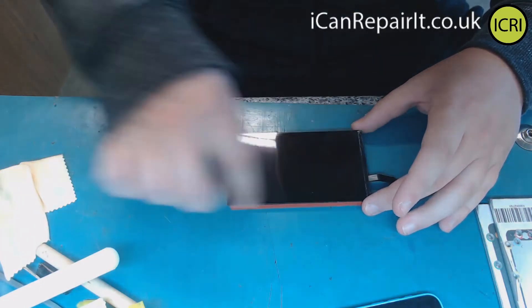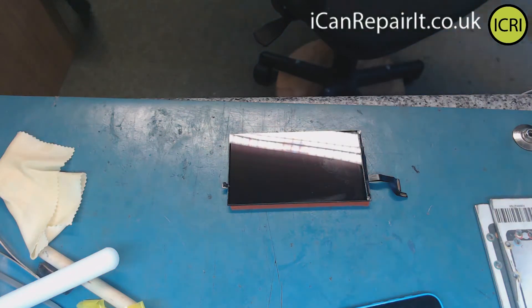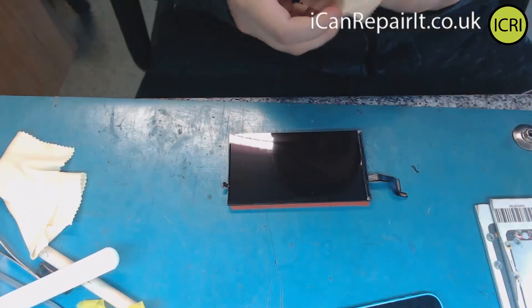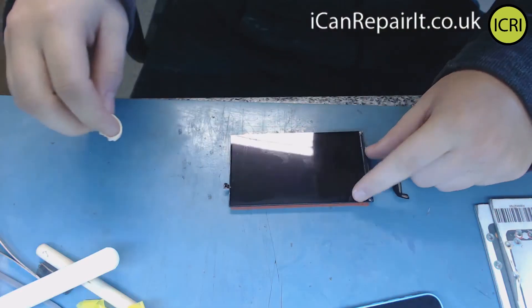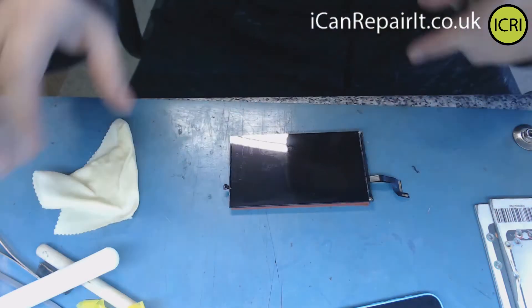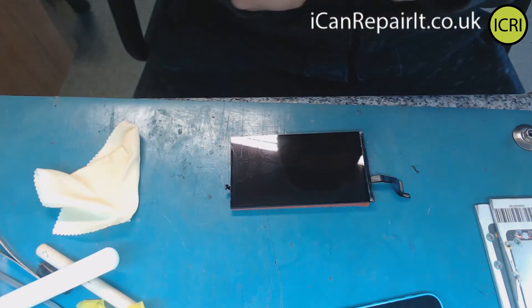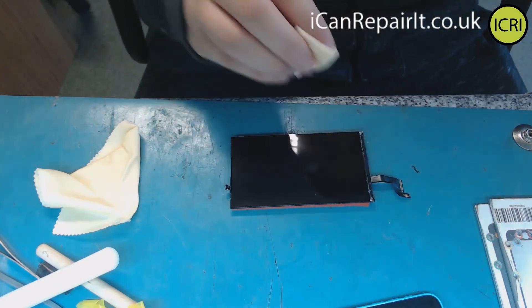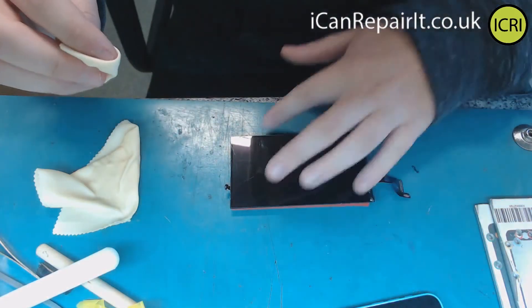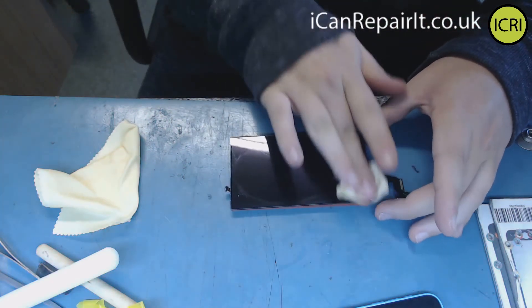Now if we just get another little cloth with a little bit of alcohol we can see really how clean this screen is. Look at that little piece of cloth. This is just something I wanted to do a quick demonstration on after only having it about 5-10 minutes. When it comes to applying a polariser or using the 4-in-1 frames, we want to clean that liquid off as we normally would with our alcohol.